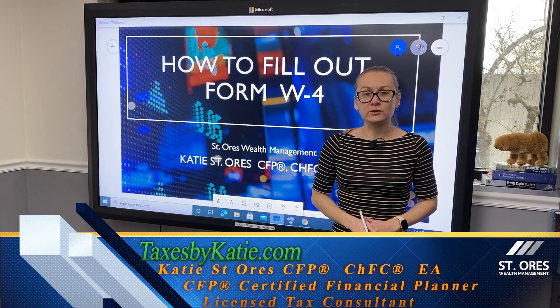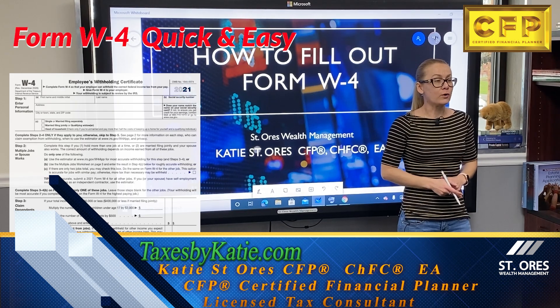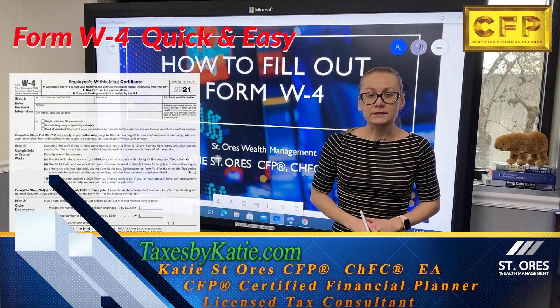Hello, my name is Katie St. Norris with St. Norris Wealth Management. In this video we're going to learn how to fill out Form W-4. Let's get going.